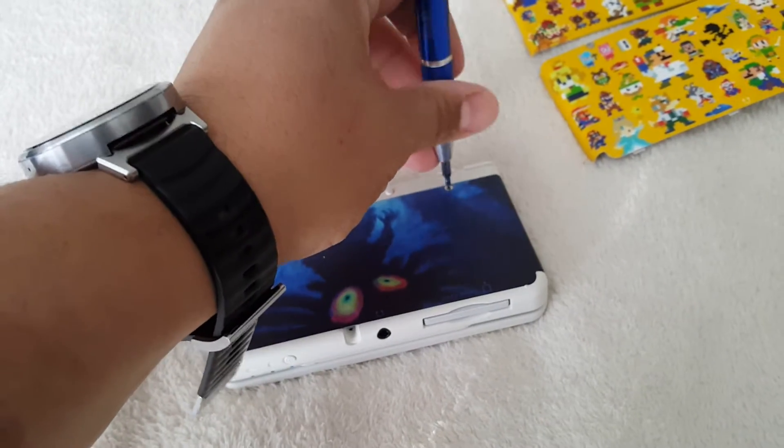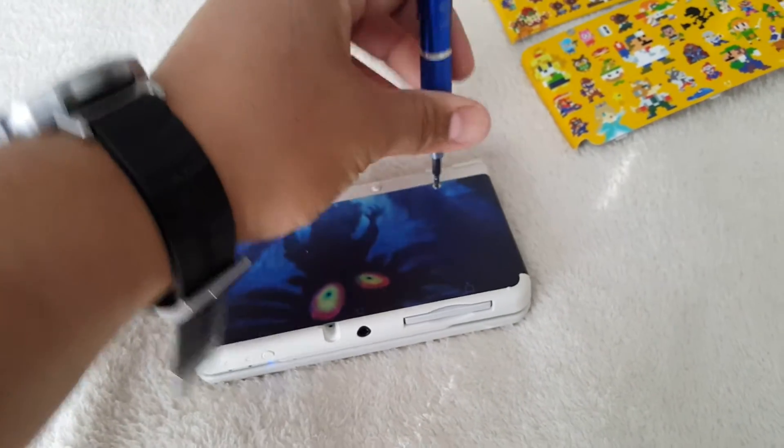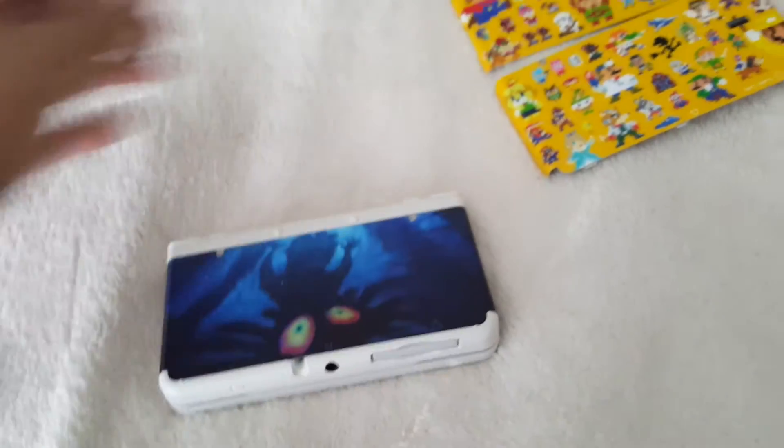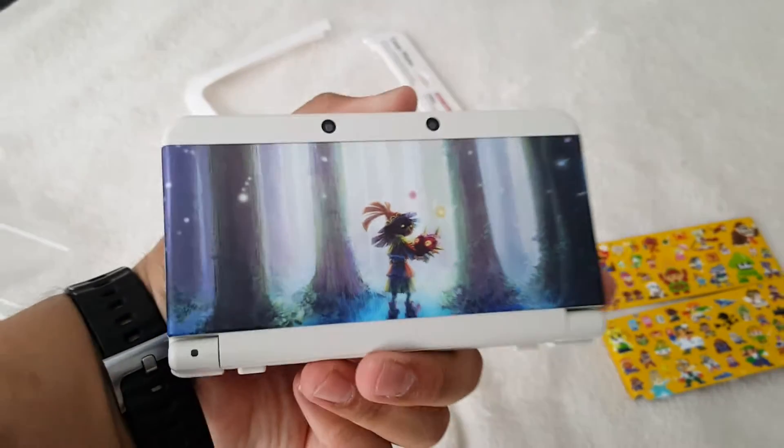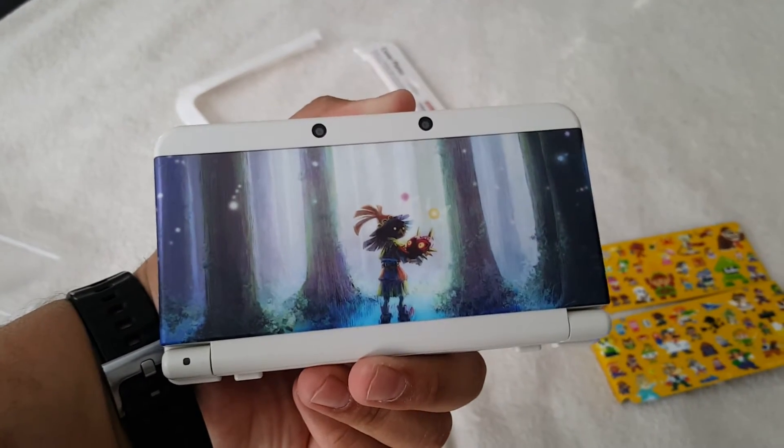Okay, let's see — it's a lot easier to screw these in than unscrew. Alright, there you go, that's it. So there is the cover plate. I like it. Freaking sweet cover plate.